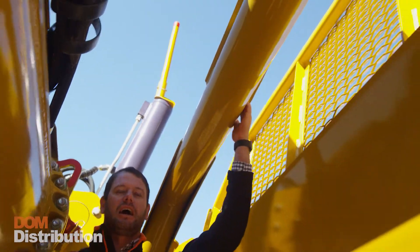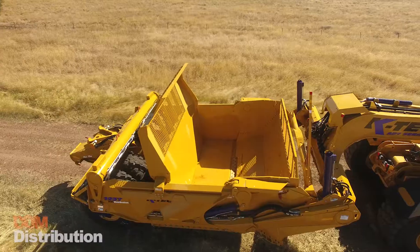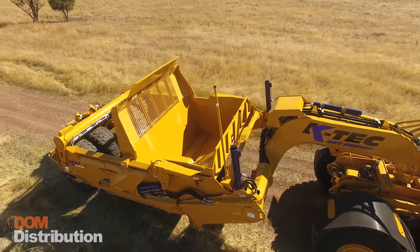This laser mask in the middle of the machine here allows us to use the Trimble auto height control function that is already adapted into all of our ADT scrapers.